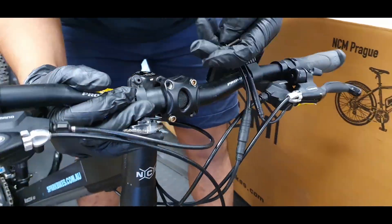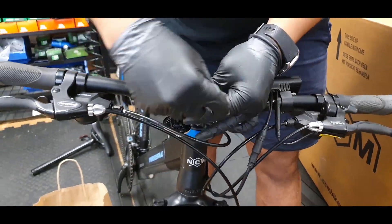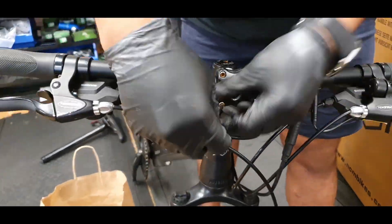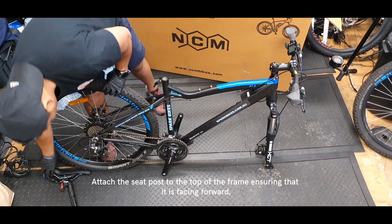It is important to ensure that it is on straight. Attach the clamp back on, placing the screws into position and tightening them until the handlebar is secured.